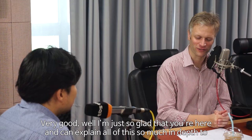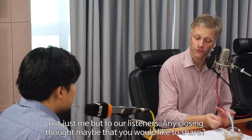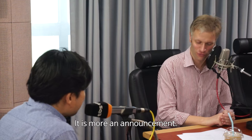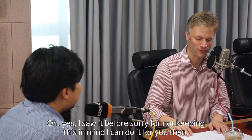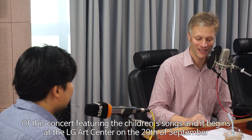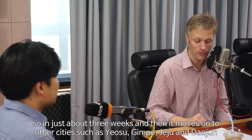I'm so glad that you're here and can explain all this in such depth, not just to me but to our listeners. Any closing thoughts you'd like to share? There's a concert announcement — a nationwide tour featuring the children's songs. It begins at the LG Arts Center on the 20th of September.